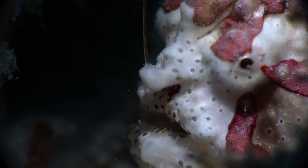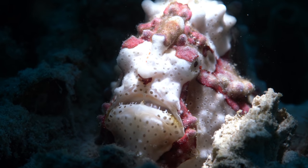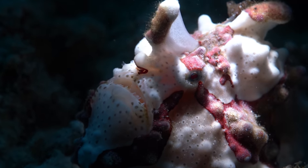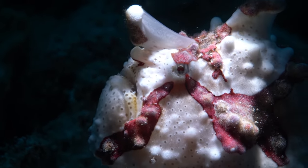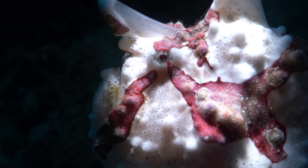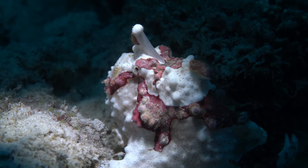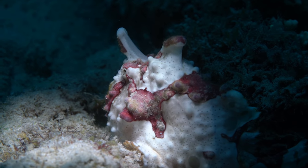After seeing this frogfish, I've definitely put all the rest of the species found in the Philippines onto my bucket list. I'm going to look forward in the coming years to trying to find all of them — gotta catch them all, right? Stay safe guys, rain is coming. Until next time, peace out.